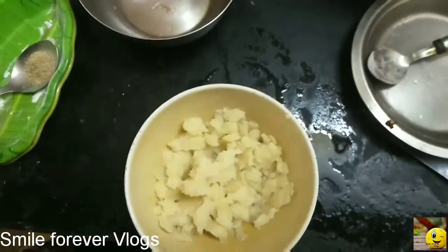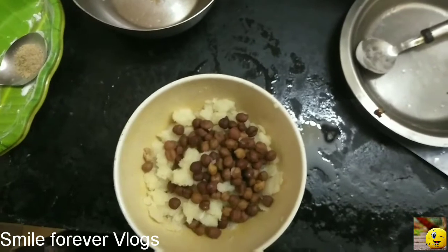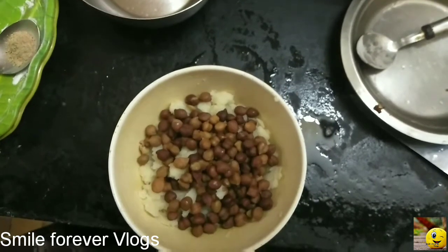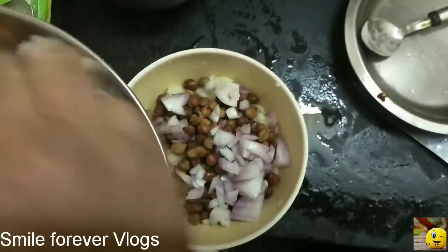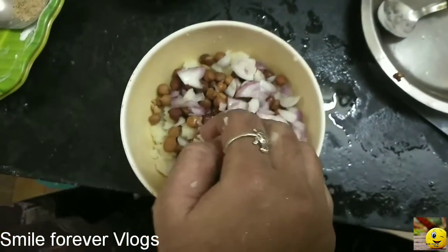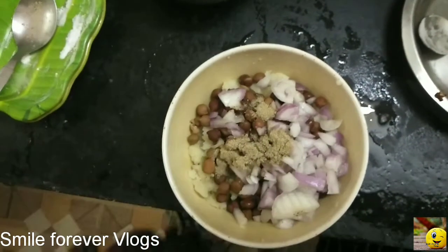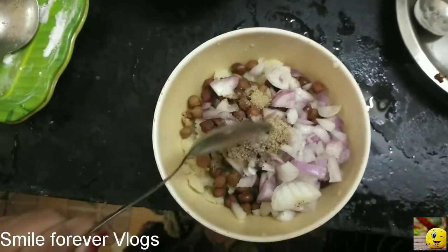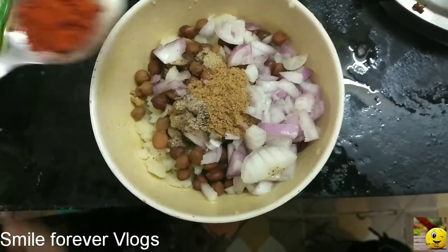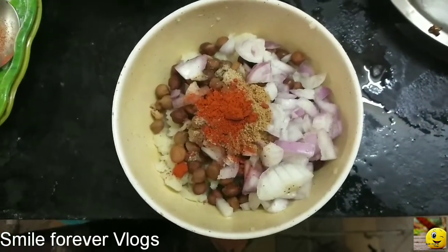Let's put the onion in the middle of the pan. Take a little chaat masala. Add some pepper. Add some asafoetida. Add a little bit of color. You will add a small spoon. Now add a shallot.